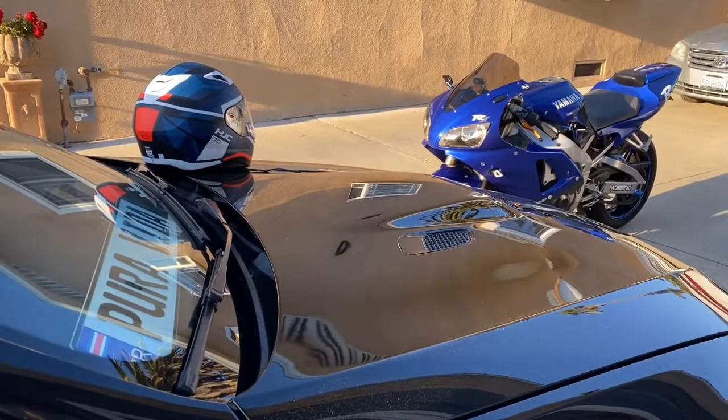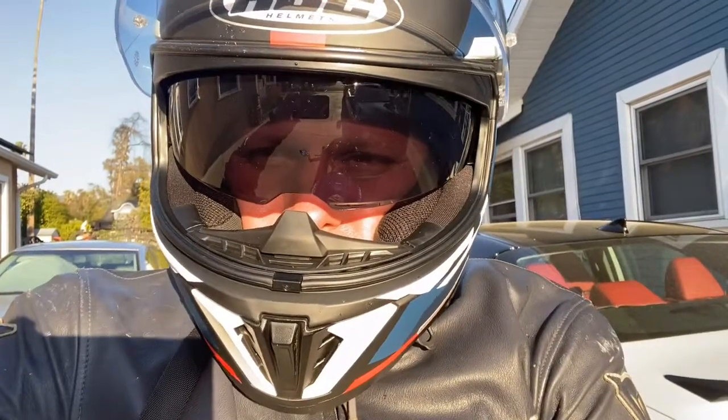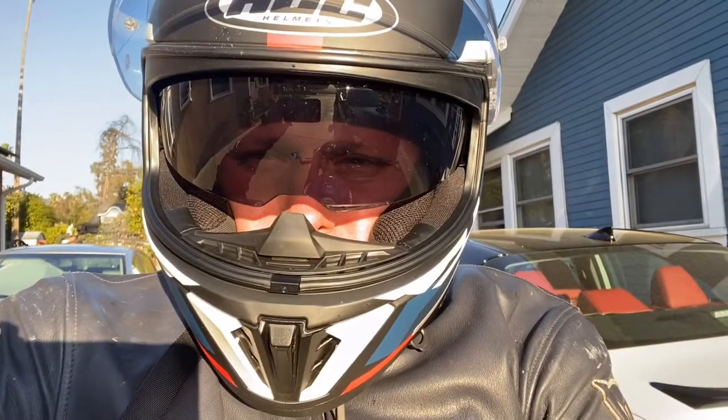I'm going to take it out for a spin and have a good time. Okay guys, I'll see you in a while — it's time to take it out for a spin.